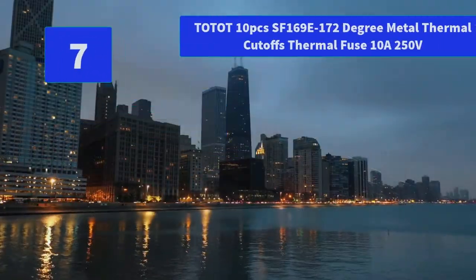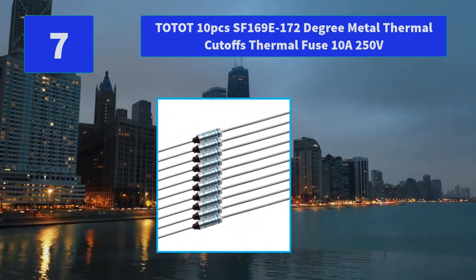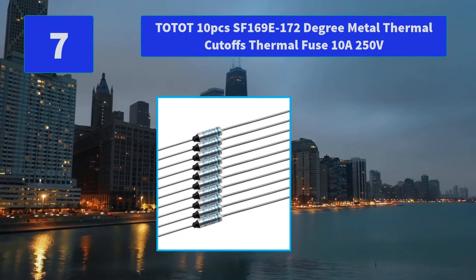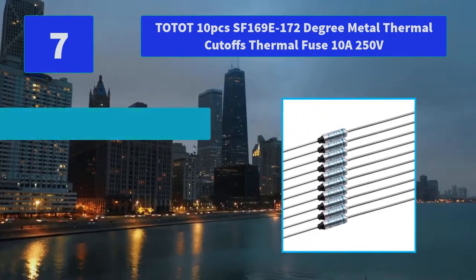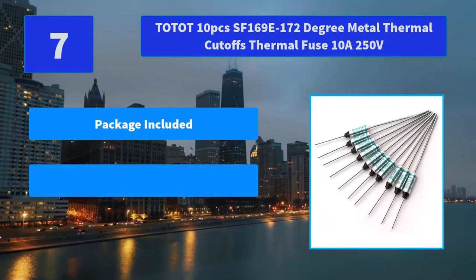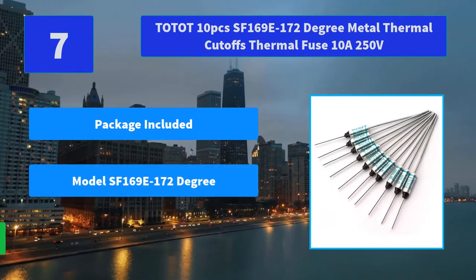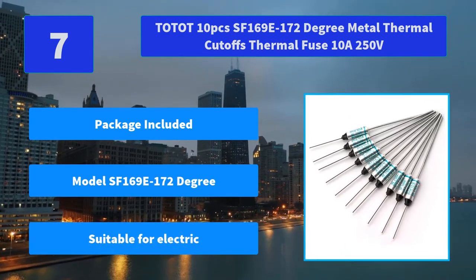Number 7: Tow Dot 10 PCs SF-169E 172-Degree Metal Thermal Cut-Offs Thermal Fuse, 10A 250V. Makes sure excellently sensitive to ambient temperature. Main features: package included, model SF-169E 172-degree, suitable for electric appliances.